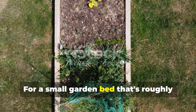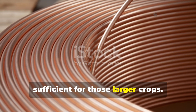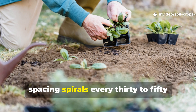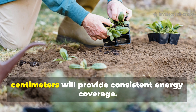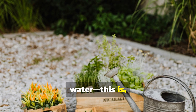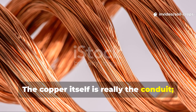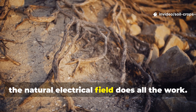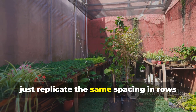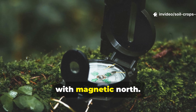For a small garden bed roughly 2 meters by 2 meters, one spiral per plant is usually sufficient for larger crops. For leafy greens or smaller vegetables, spacing spirals every 30 to 50 centimeters will provide consistent energy coverage. This is a dry, passive system — the copper is the conduit and the natural electrical field does all the work. If your garden covers 20 square meters or more, replicate the same spacing in rows or clusters, keeping everything aligned with magnetic north.